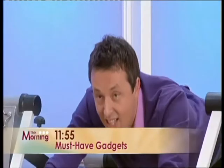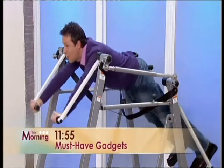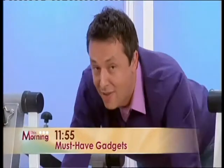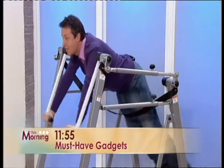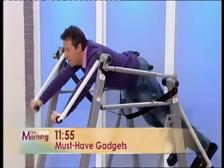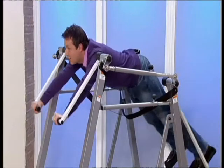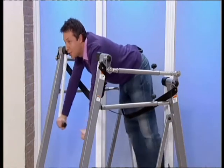Andy Hodgson has got the guide to the latest must-have gizmos. I've got some great gadgets including this one. Can I just ask — what are you stretching there? It's all about the spine. This is about full fitness and spine without impact on the spine. It's a kind of alternative to the sort of exercise you'd otherwise be doing.